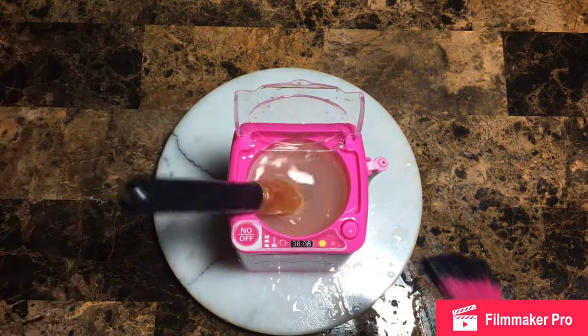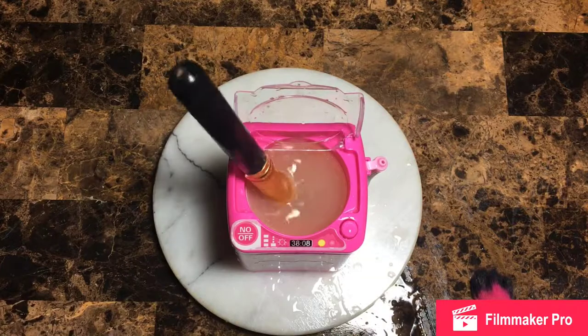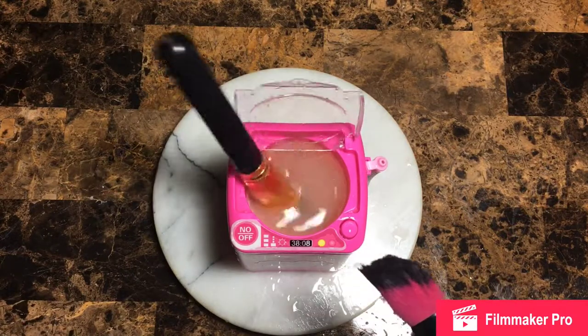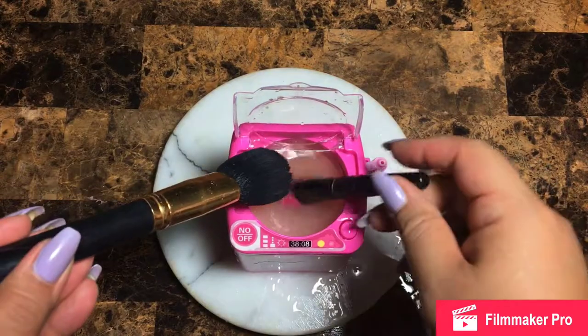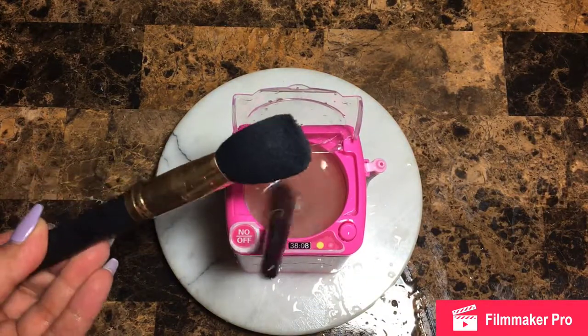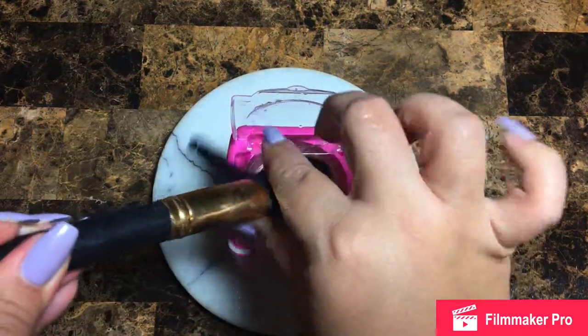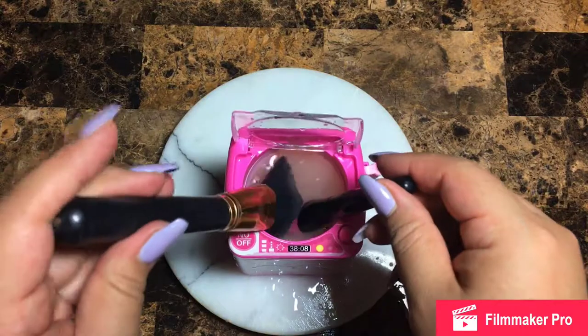$5.56 on AliExpress. All you need is double-A batteries — two of them from Dollar Tree or wherever you get your batteries. This is so cute — look at that, it just squeezes the heck out of it!